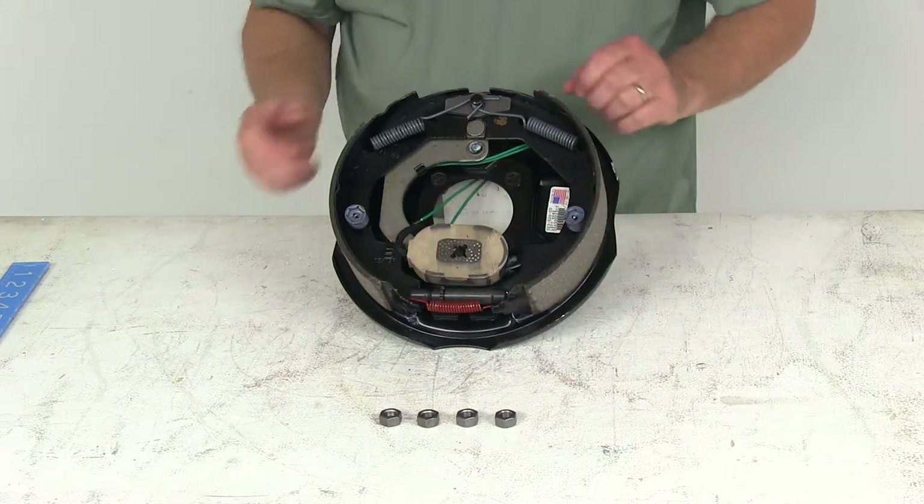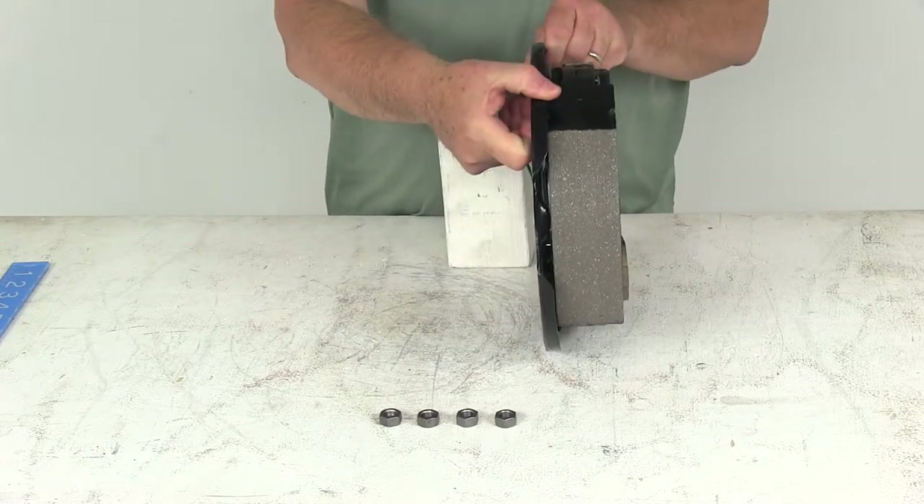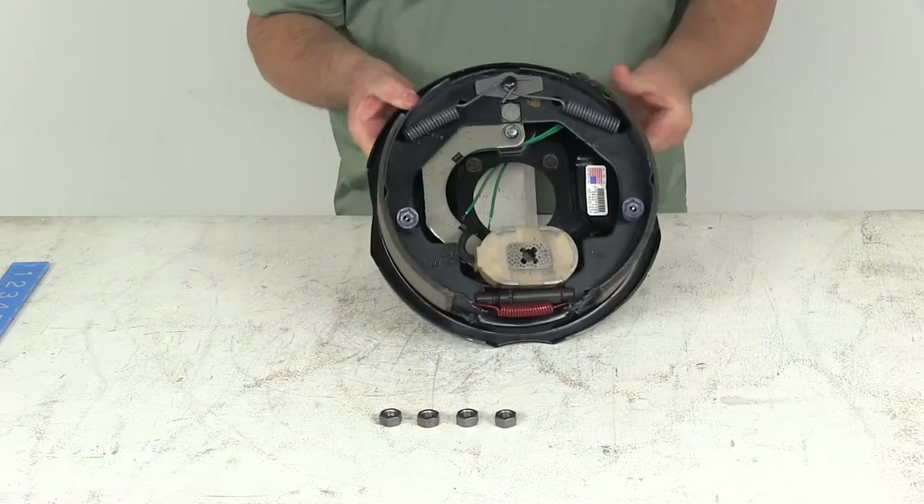The shorter pad is the primary shoe, and that'll always face the front of the trailer. So that tells you it goes this way, which means it's a left-hand driver's side brake assembly.